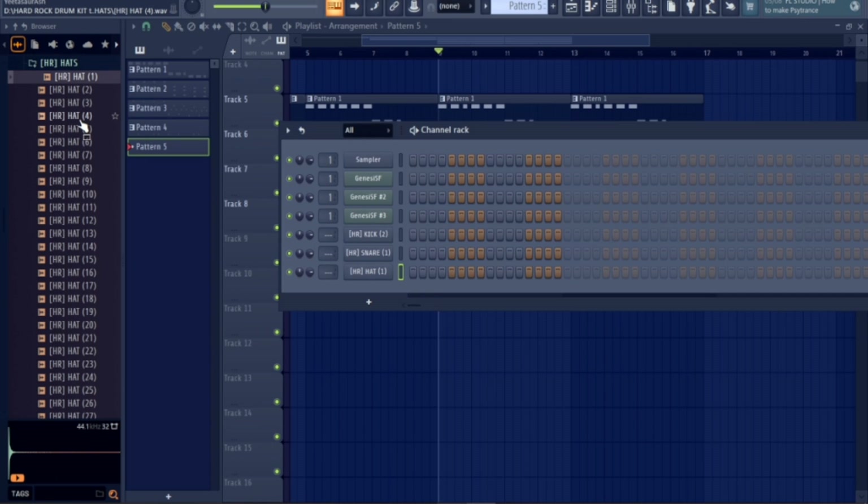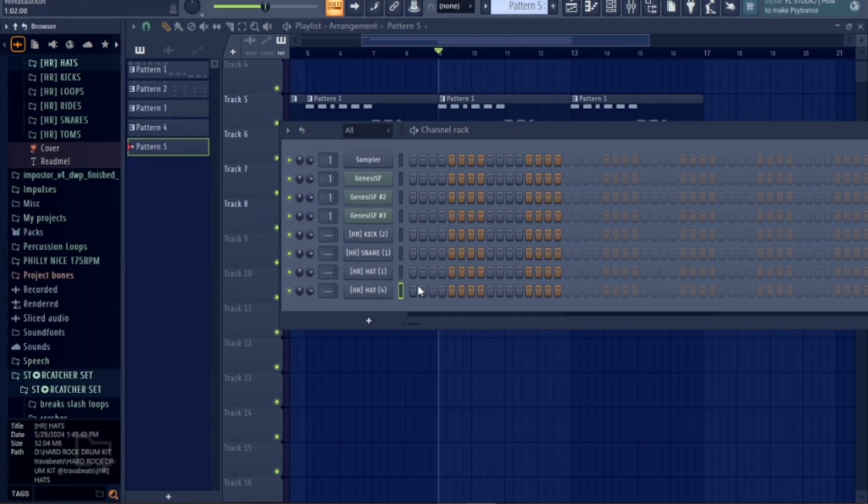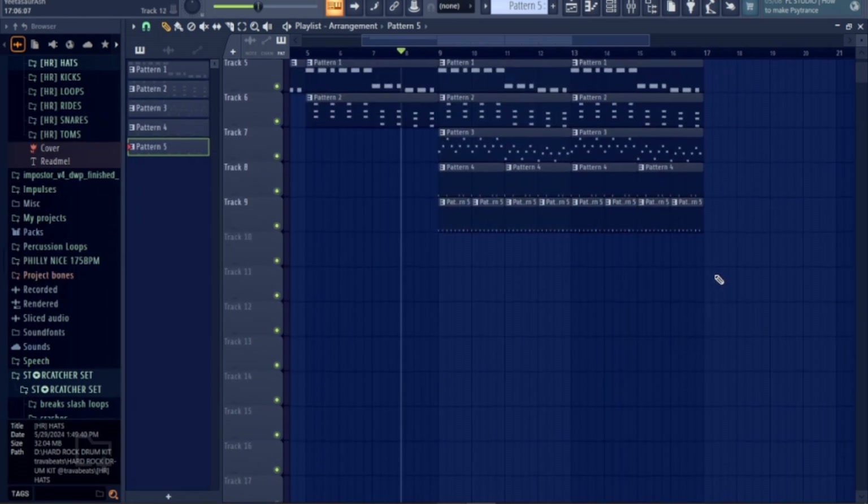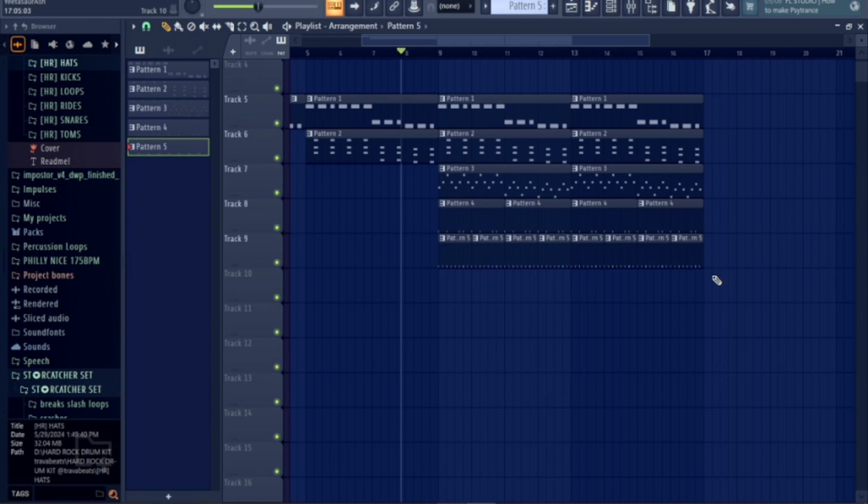So that the drums have something to accompany with. I don't have anybody to accompany with. Again, you just follow what I'm doing here. And that's where all that's done. It sounds like this.